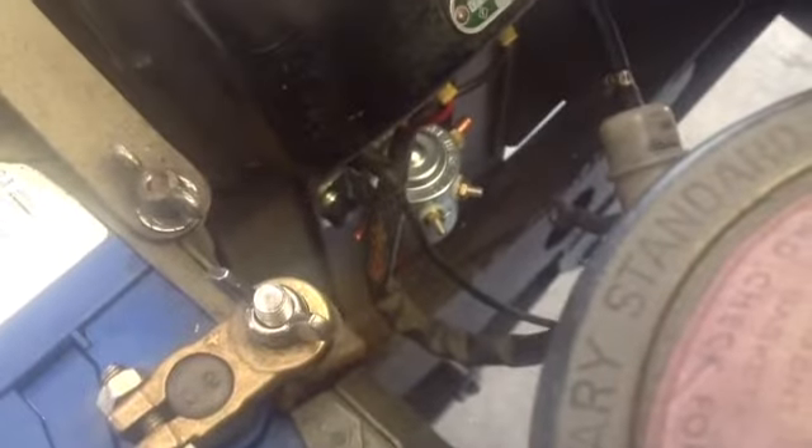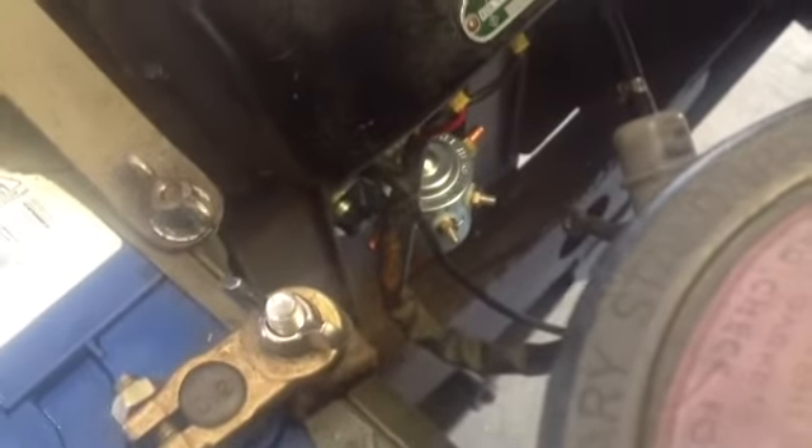This is our solenoid that we're going to mount. We're going to put it just down underneath the regulator, right in under there. We've got the electrics disconnected now. We're ready to drill a hole straight through here on the other side of the wheel well. There's our solenoid mounted down there — you can just see it, nicely hidden underneath the regulator.